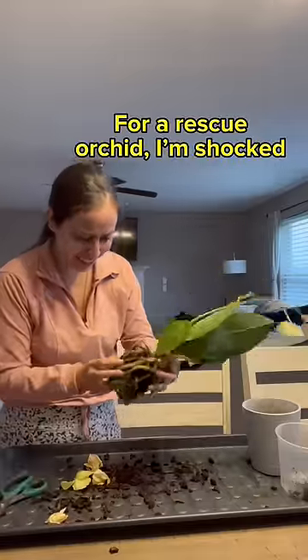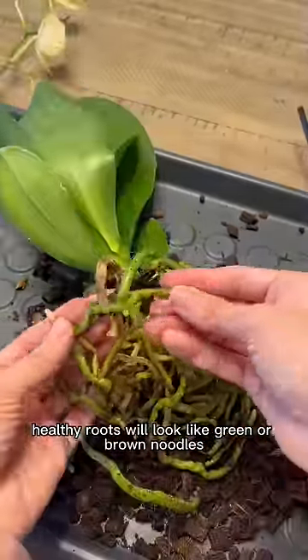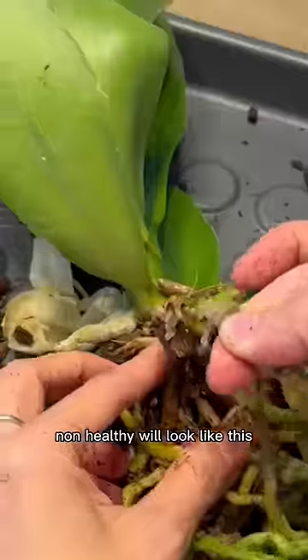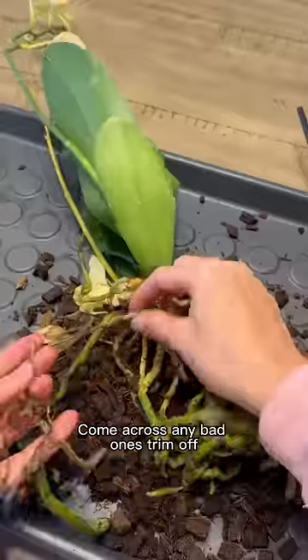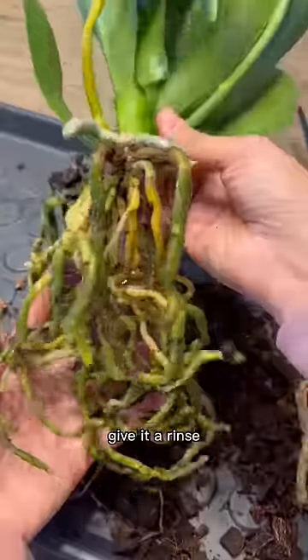This one is very healthy. Get in there and work through that entanglement. Healthy roots will look like green or brown noodles. Non-healthy roots will look like this — trim off any bad ones and give it a rinse.